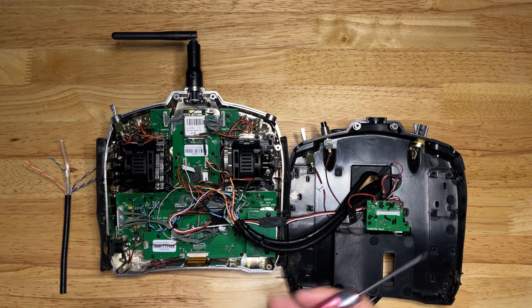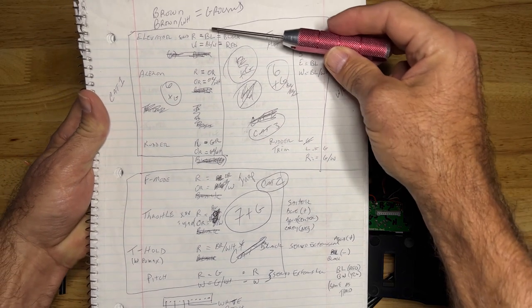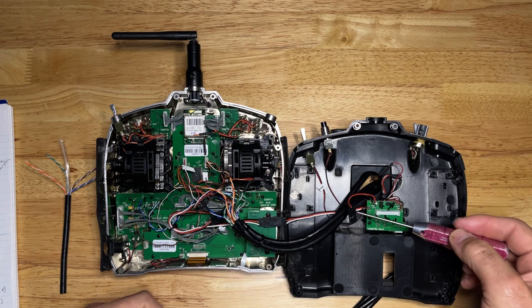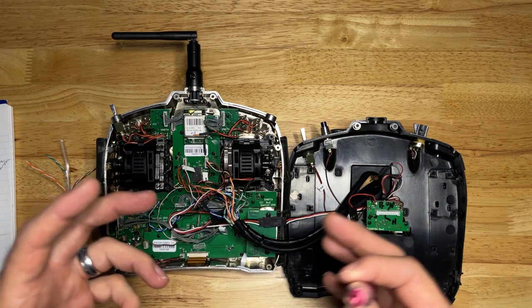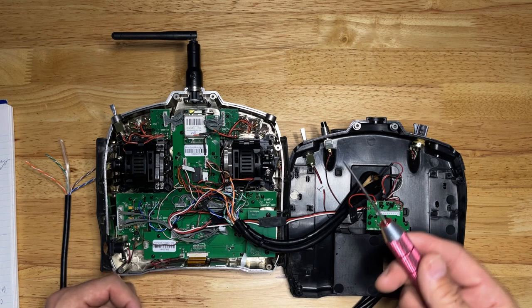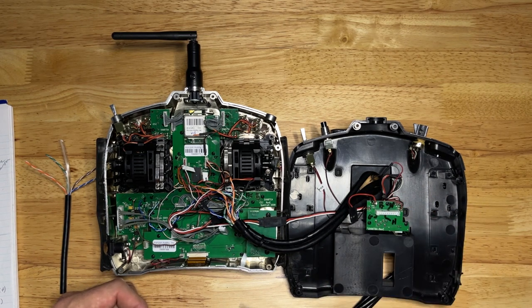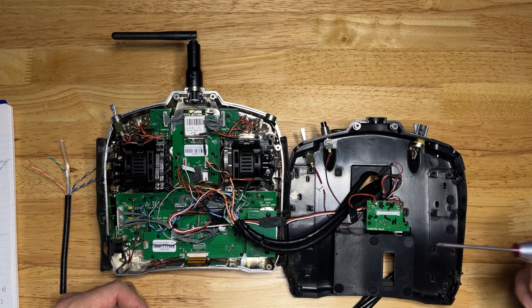The difference between just screwing around and science is writing it down. For me, my notes may not look very organized to some, but they make sense to me — I've written down everything I'm attaching and where it goes. I've added some servo connectors to make it easier to pull the back of the case apart without tension on the wires. Some other functions I decided to include besides the bind button is the throttle hold switch. The throttle hold switch is an important safety connection — especially with helicopters, but I've used it for airplanes as well. You need to have a way to kill that motor, especially as you get bigger and bigger with the helicopters.